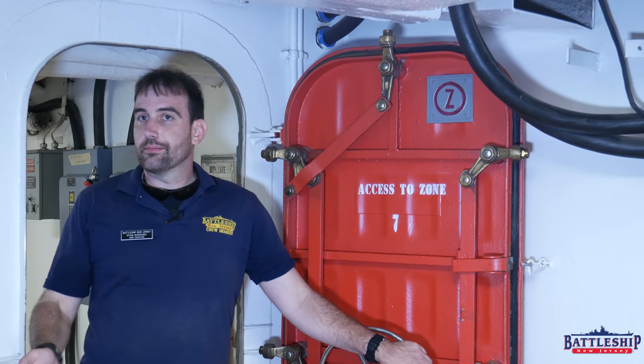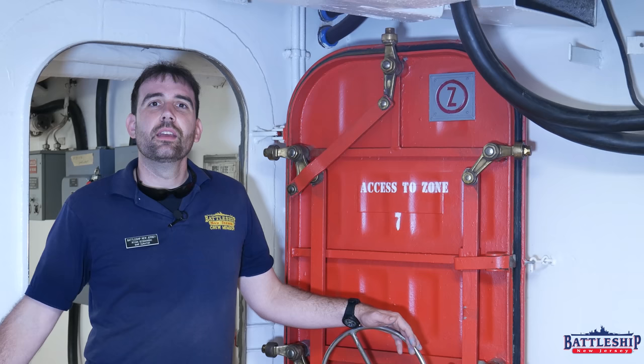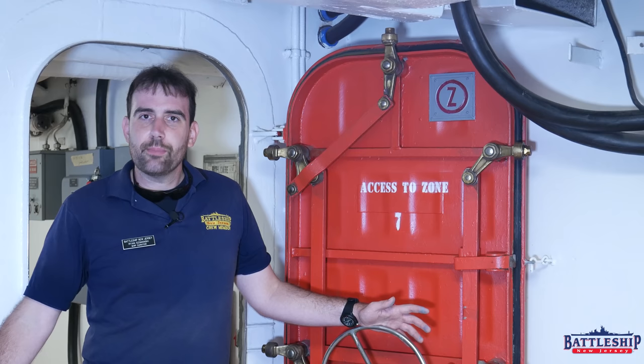What's your least favorite sort of preventative maintenance you had to do? Let us know in the comments section below. Battleship New Jersey receives operating support from the New Jersey Department of State and from businesses and viewers like yourselves. If you'd like to support the museum, there's a link in the description for ways you can donate — that really helps us keep making these videos. You can also support us by liking, sharing, and subscribing so more people hear about what we're doing and find out about the museum. Thanks for watching.